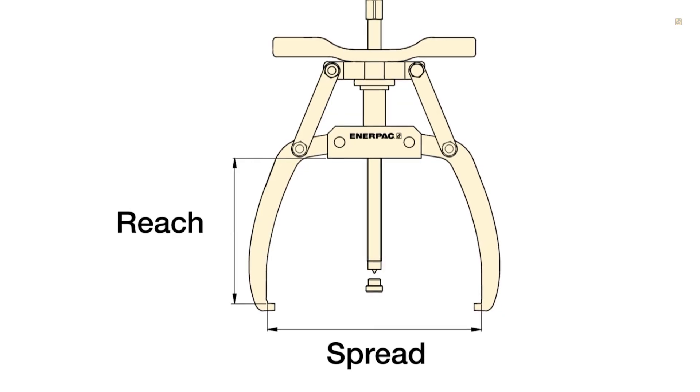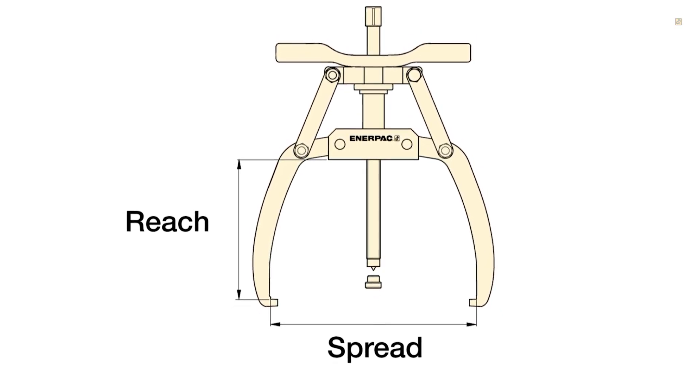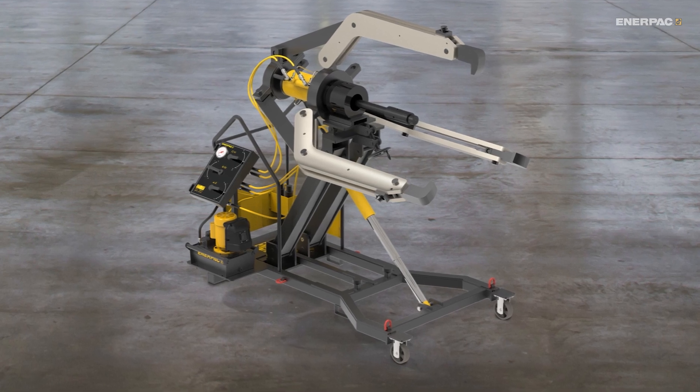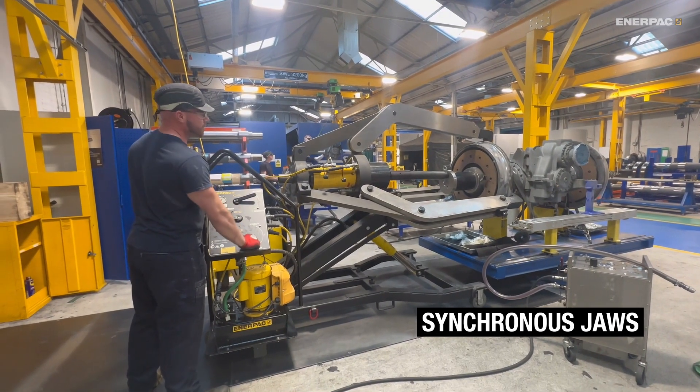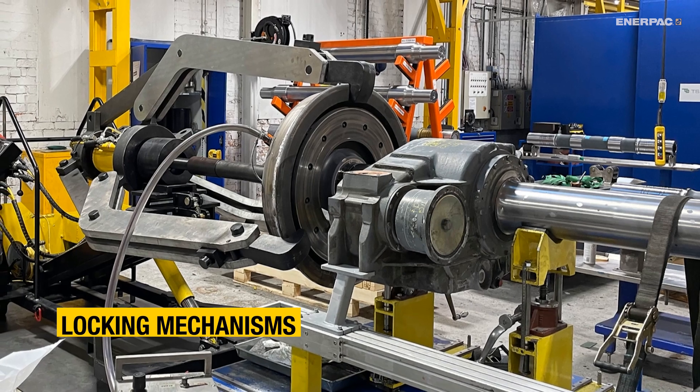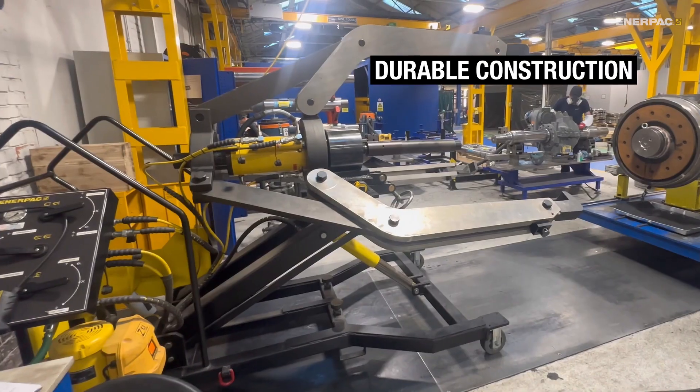Reach and spread are also key — make sure the puller's dimensions match your workpiece. When choosing a hydraulic puller, safety is key. Look for features like synchronous jaws for alignment, locking mechanisms that capture the component, and durable construction for long-term reliability.